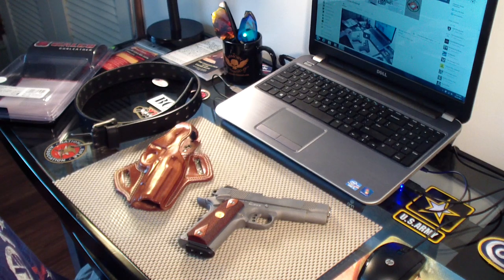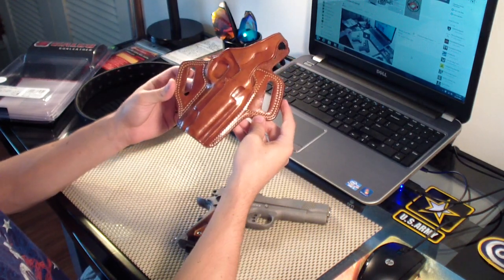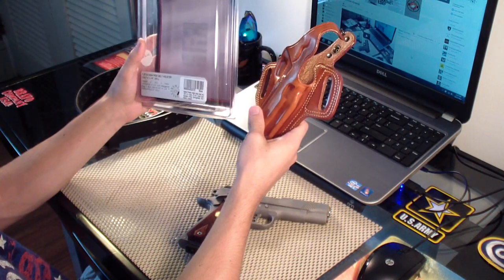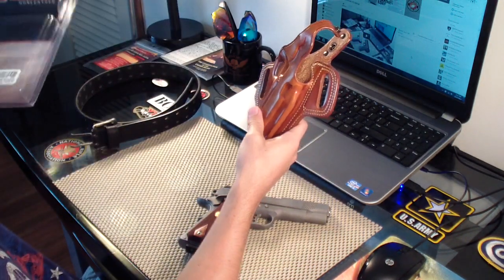I got a new holster for my Colt Combat Commander. This is a Galco outside the waistband holster and it's called the Fletch High Ride belt holster. Made in the USA.